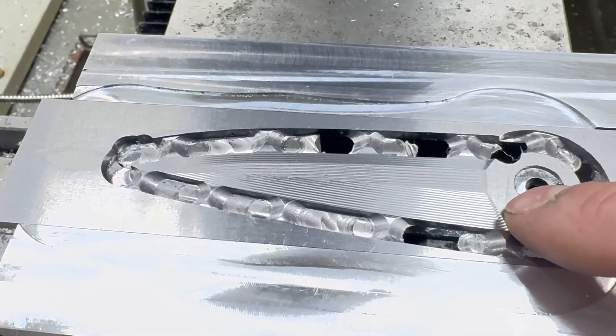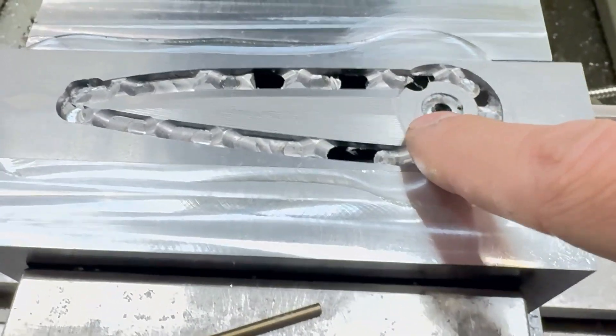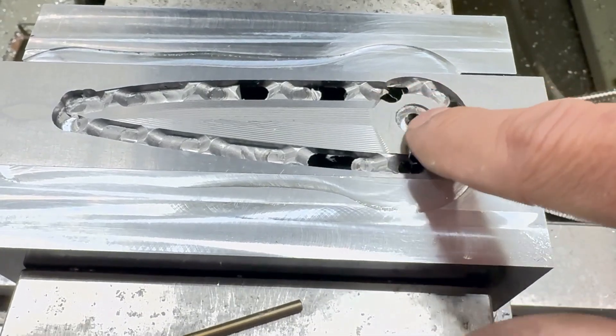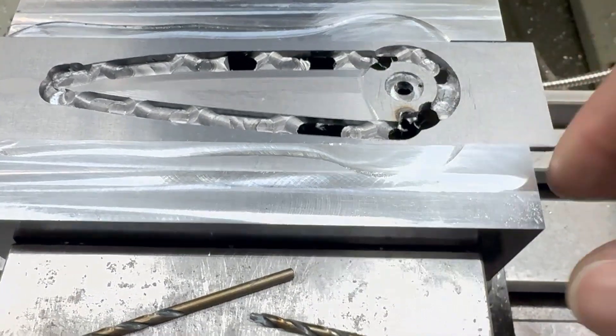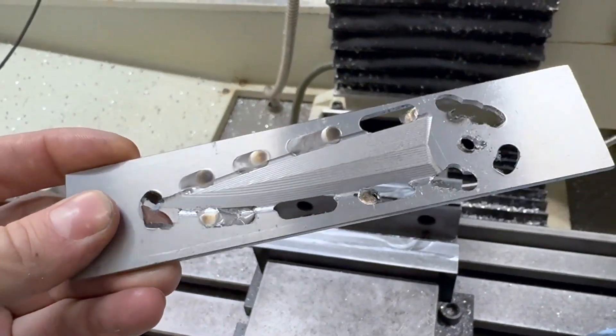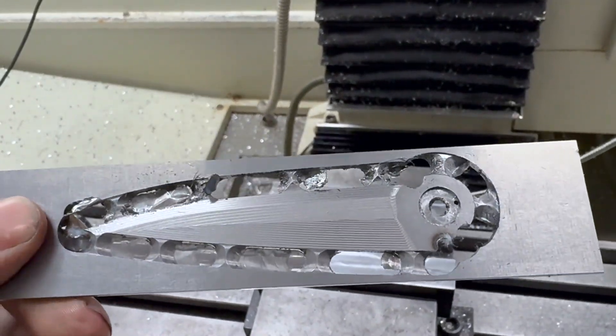The alternative would be to make soft jaws, but this would be a pretty difficult part to hold that way — the only reference surface is right here, that's the only flat surface now. It's doable, but it'd be rough. So here's how we're looking — just finished. Looks freaking awesome.